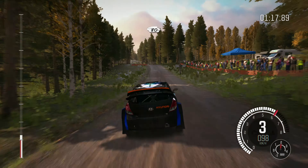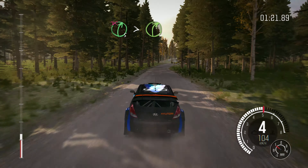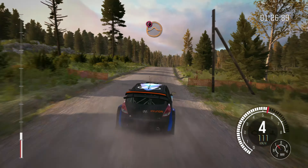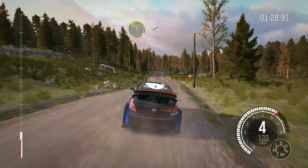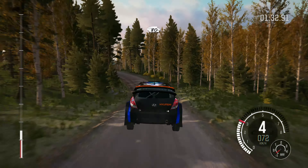Right 6 over crest, 80. Through dip, caution, crest jump maybe, left 6, 60 turn square right, don't cut. Into right 5 long past junction, times 4, 40.